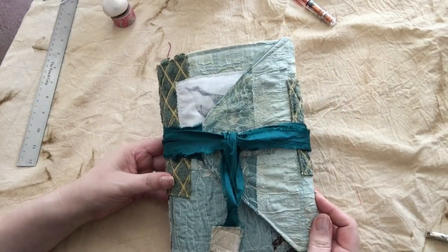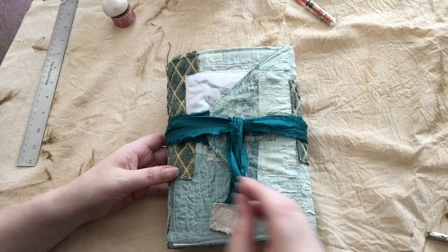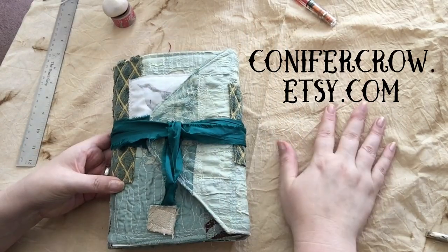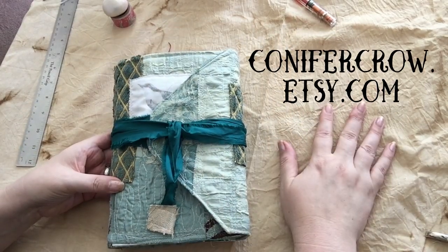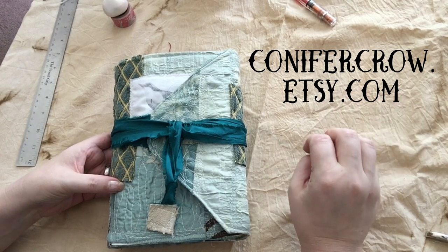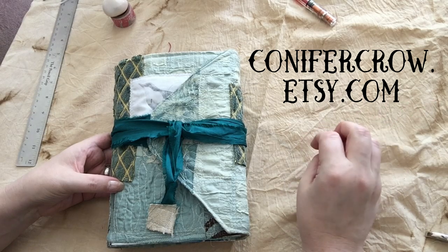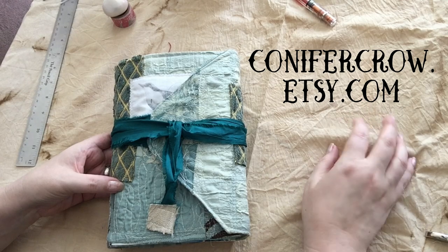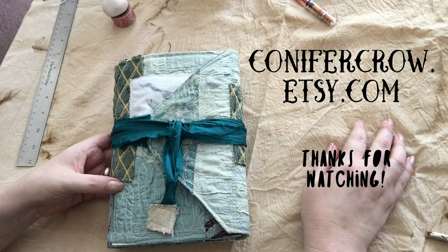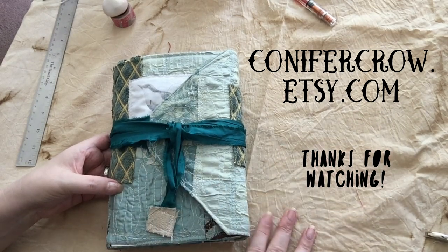This one is called Fly. It is a bird-themed journal — obviously, how many times can I say 'bird' in one video? It will be at ConiferCrow.etsy.com probably tomorrow-ish by about noon-ish. I do have a friend coming in from out of town, so it may be as late as Monday, but I'm aiming for August 11th, 2018 at noon. Thank you very much for showing up to listen to me ramble and to see the contents of my stuff. Thanks for watching!